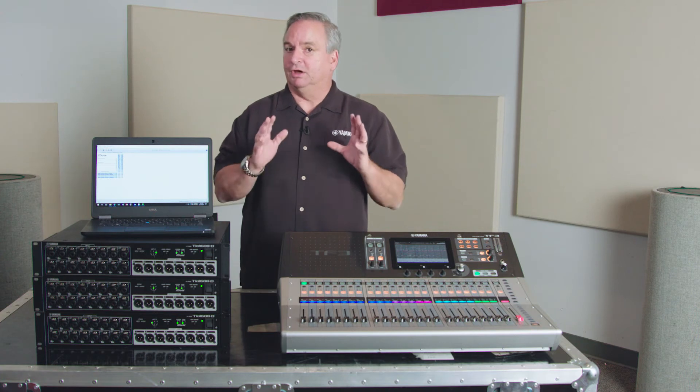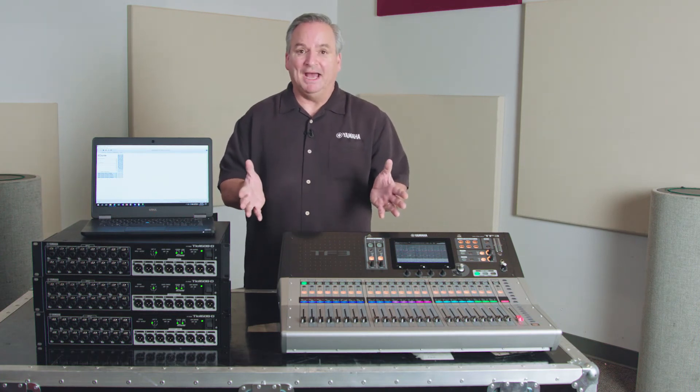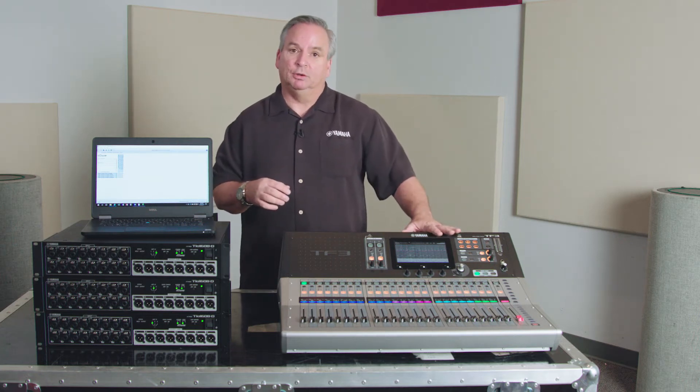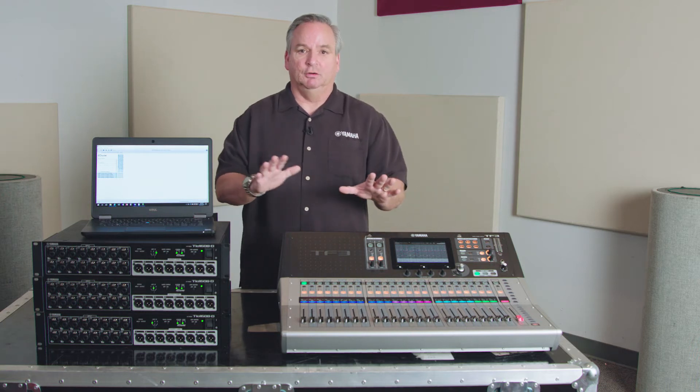A lot of you have gotten into this. Since it is Dante, it's very easy to patch. You can switch things around — maybe have a few inputs here, a few inputs on stage — and move things around to make it easier for your mix.